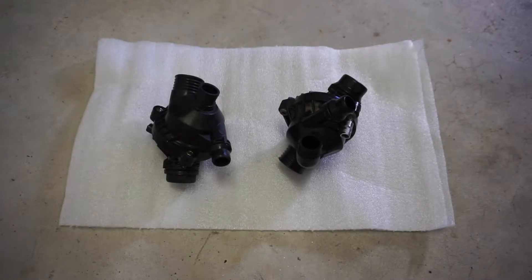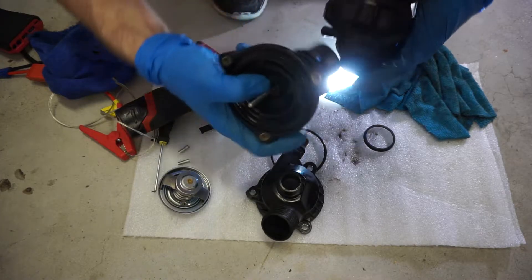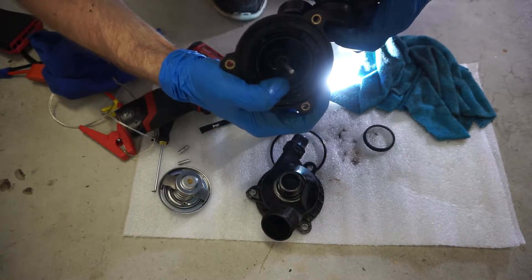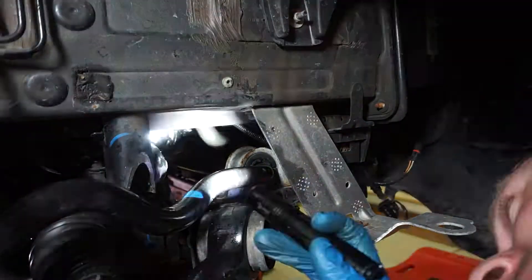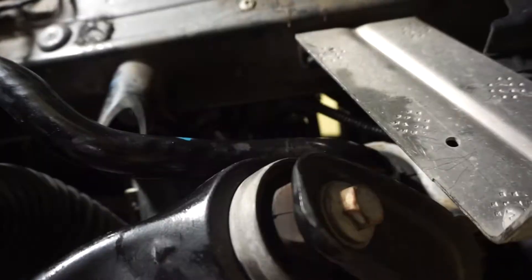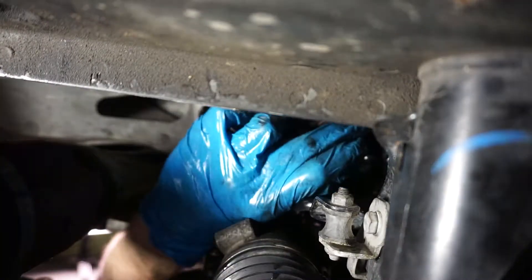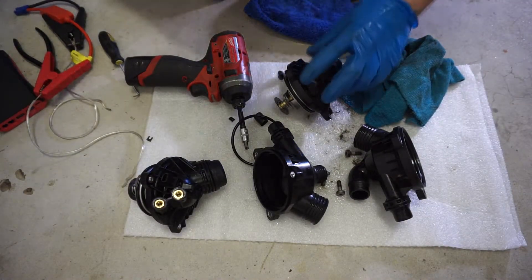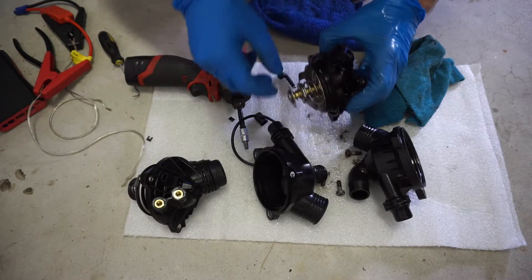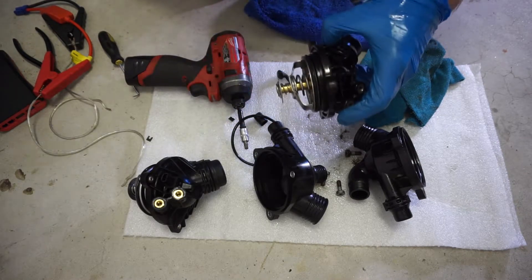Today I have two thermostats from the E70, which uses the N52 engine. One of them is OEM and the second one is aftermarket, which came with a Chinese water pump — I was replacing that, but more about that in a different video. With that being said, I'm going to be rebuilding and testing these two thermostats. We're going to build one from two and test both of them.